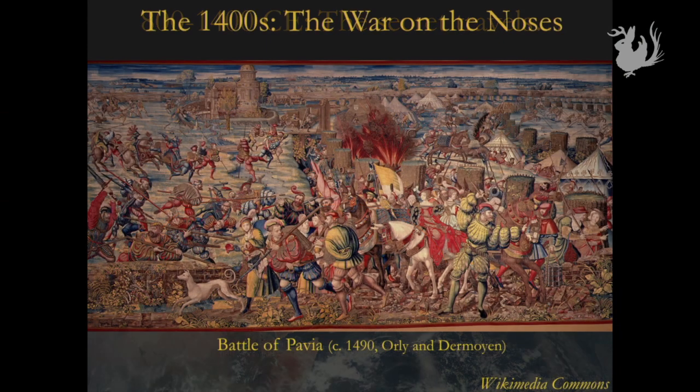So life went on. Noses were saved. Centuries passed. And eventually, the manuscript he wrote was translated into Arabic and it traveled into the Middle East through the trade routes. And from there, it passed on into that mecca of trade and cultural melting pot of Sicily.